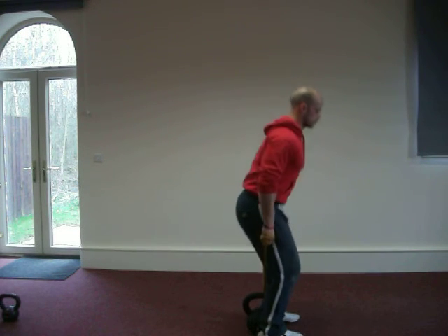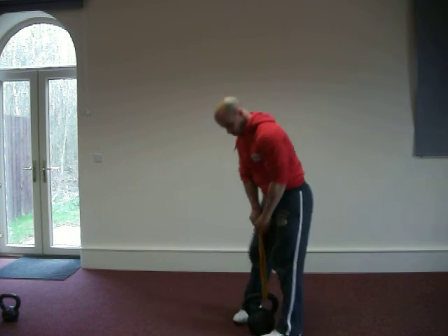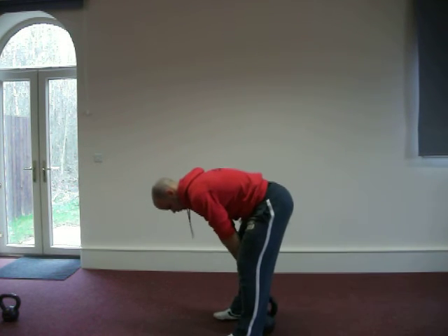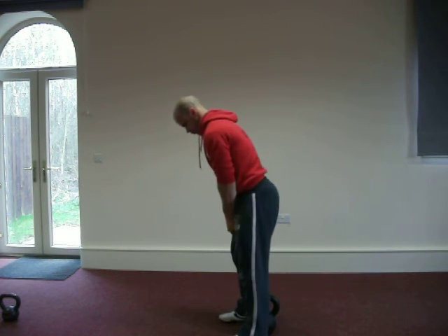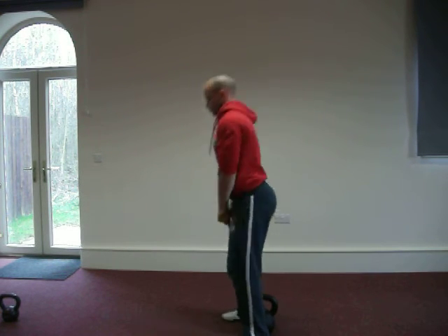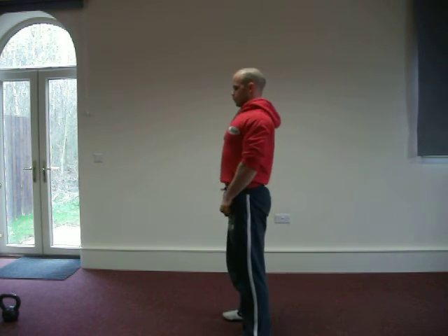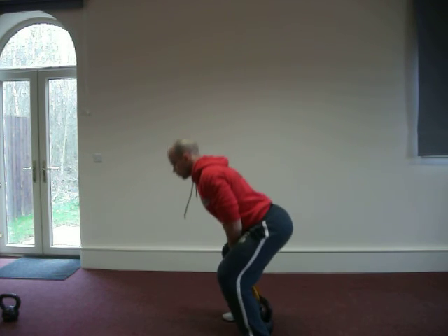Then we're going to go to the deadlift position. Once again the weight is now at the front — winding up the band, weight is slightly behind the body this time. And then we're going to go nice and low and then drive to the deadlift, rolling the shoulders at the back, driving the glutes through. Nice strong deadlift with the band.